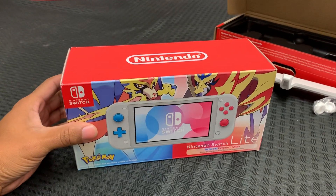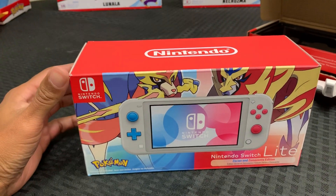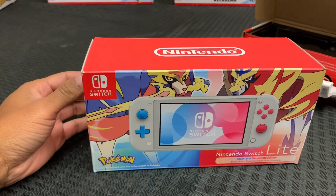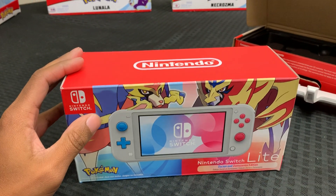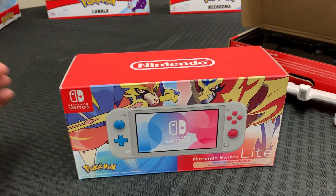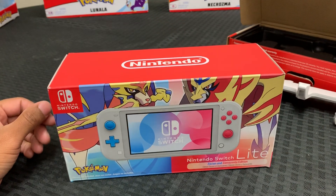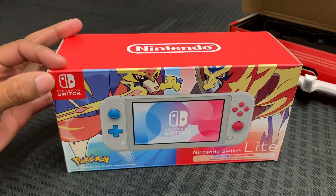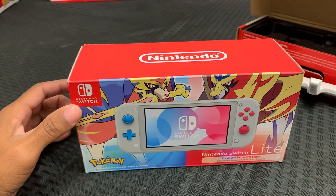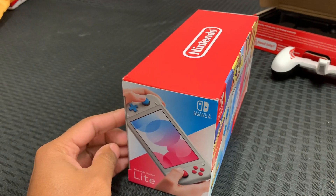We're also unboxing the Zacian and Zamazenta edition Nintendo Switch Lite, which again just released today. This is for the Pokemon Sword and Shield games, which are coming out next week on November 15th, 2019. Can't wait. You can see it's official — official Nintendo symbol. This is from Nintendo.